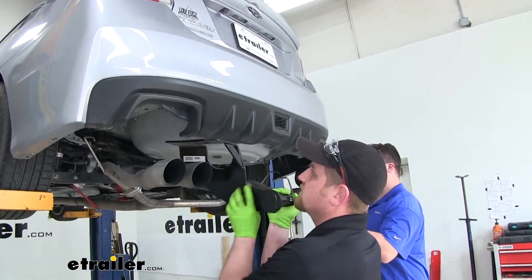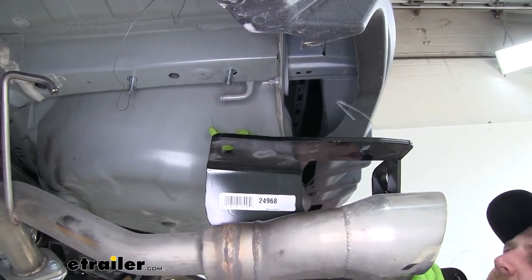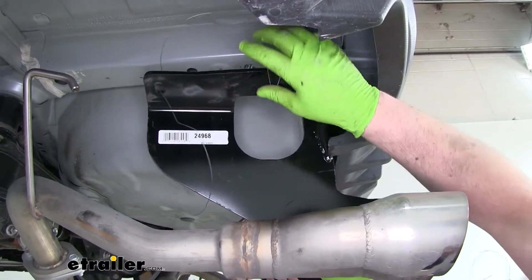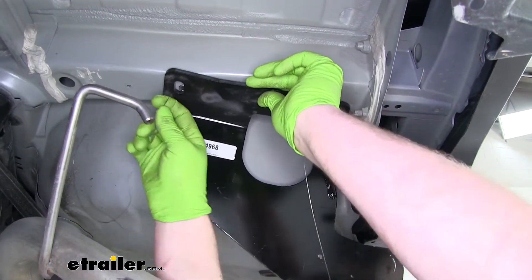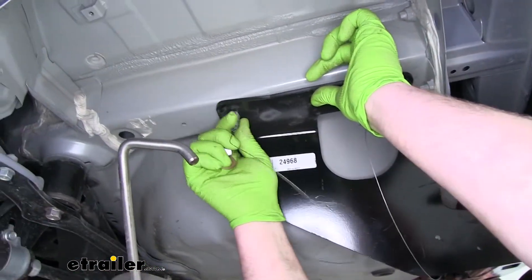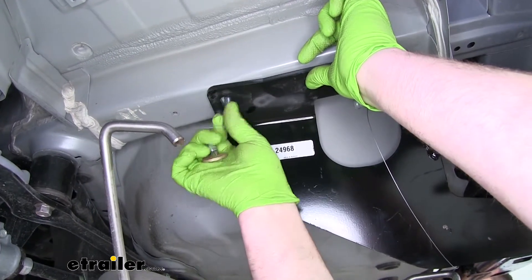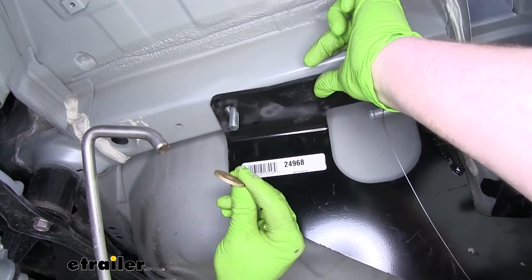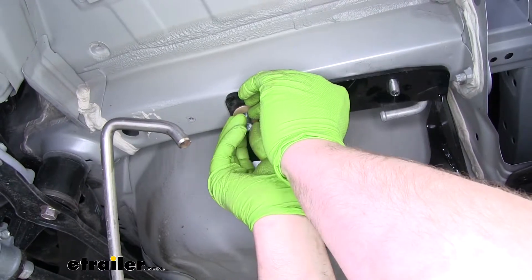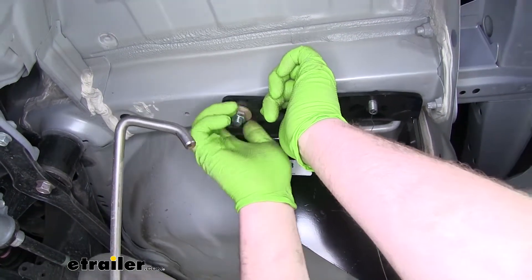Now with an extra set of hands, we can raise our hitch into position. We're going to take the ends of our fish wires and put them through the corresponding holes in our hitch, then lift it up and get our bolt strap through. Once you have it into place, you can remove the fish wire. We're going to secure it with a conical tooth washer — make sure the teeth on the washer are facing the hitch — and just a hex nut. Get one started on each side so the hitch supports itself while we finish the rest of the bolts.